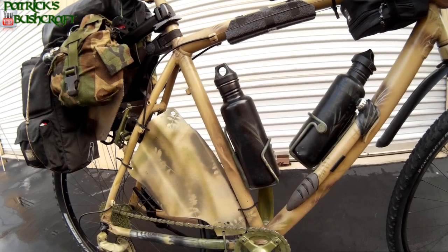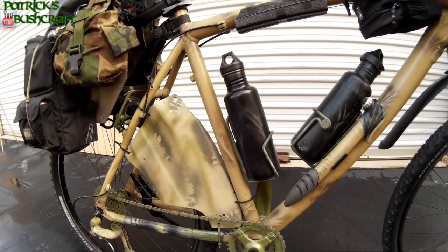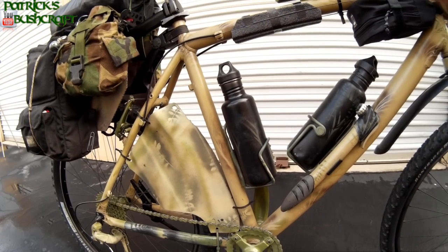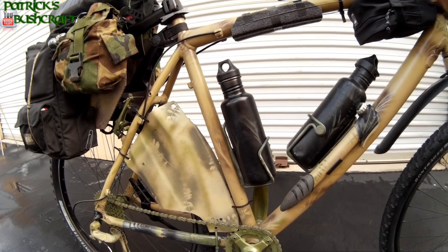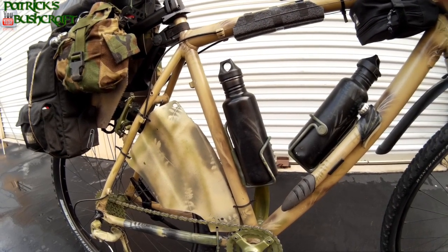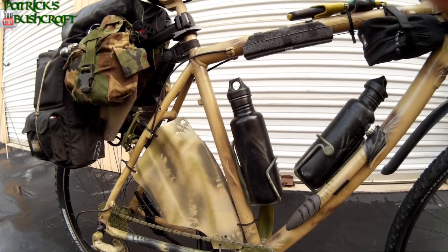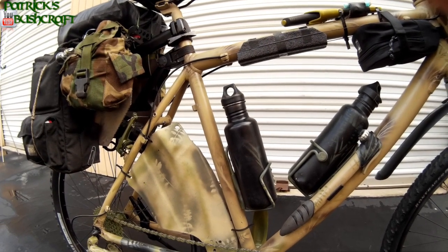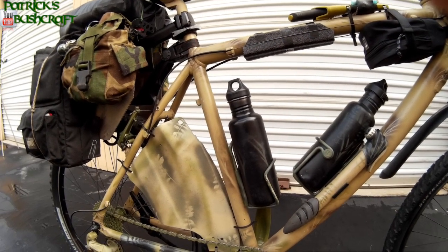The first thing you may notice is that two of the water bottles are missing. The reason for that is I'm going into winter and I just think I'm not going to need to carry that many water bottles. I can either find water or just collect rainwater. Not only that, but I heard there's supposed to be the biggest El Niño we've ever seen this winter, so that means plenty of rain right there.